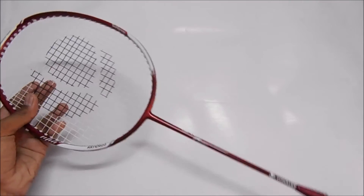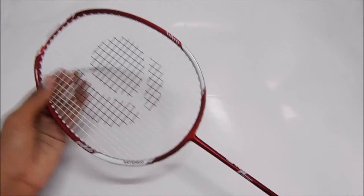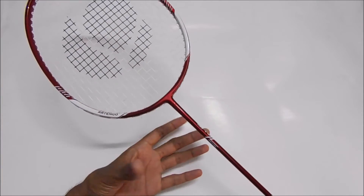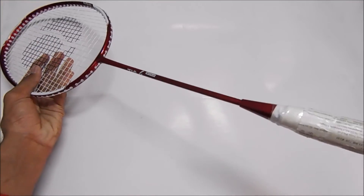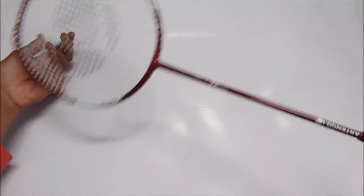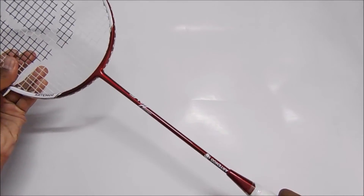The cons: when you buy a Li-Ning or Yonex racket, you usually get a small protective case, but with this one we didn't get that. Another con is the white grip, which will get dirty easily and won't look nice after use. Those are the only cons — everything else about this racket is nice.